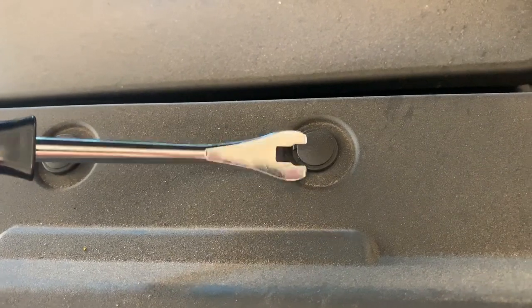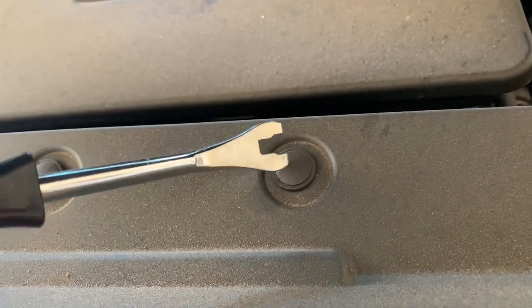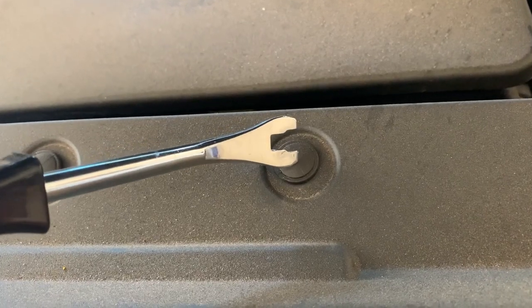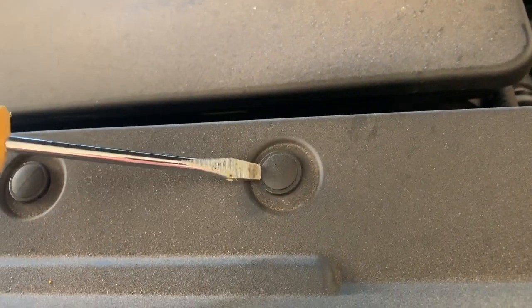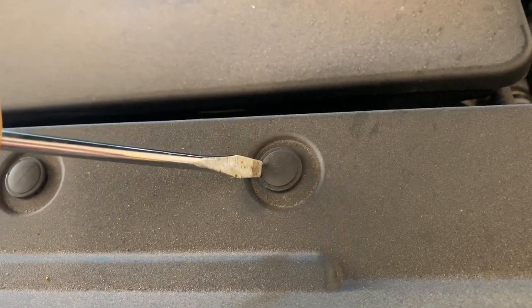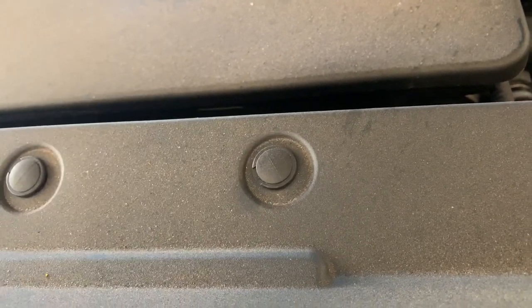They sell a tool that looks similar to this — you can get it at most auto parts stores, or it'll come with a kit with replacement pins as well. But if you don't have the tool, you can use two flathead screwdrivers: get one in from one side and start prying it up, get another one in on the other side, and lift that top piece up. It works the same way as the tool does.